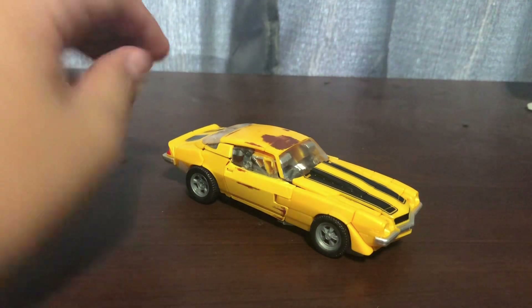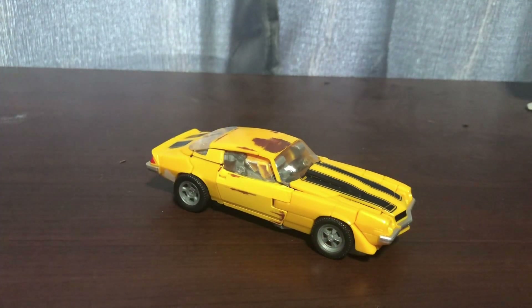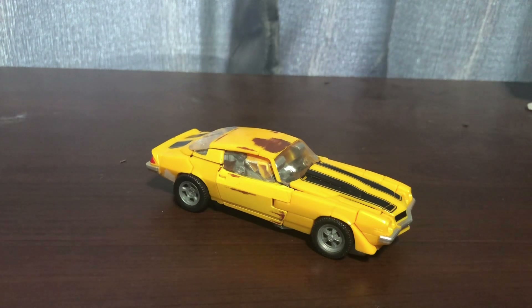So here is Clunker Bumblebee. This is the figure I reviewed years ago, and Abe ordered it from Mercari and it arrived here. So I figured, why not just review it until I give it to him. This is the original, the very first Studio Series Bumblebee. They later repainted this with rust. The first one wasn't great.